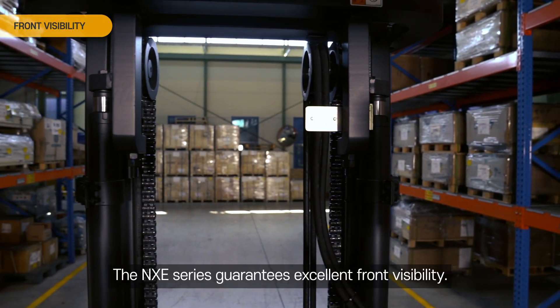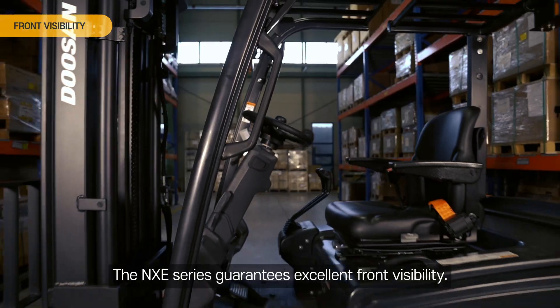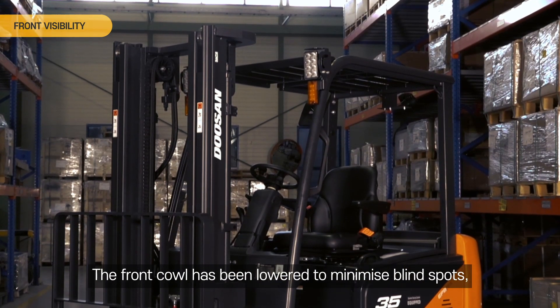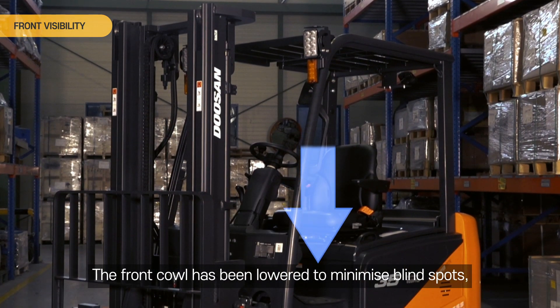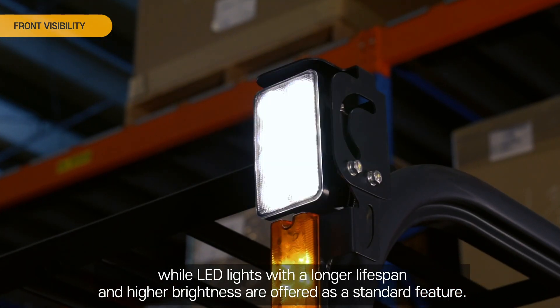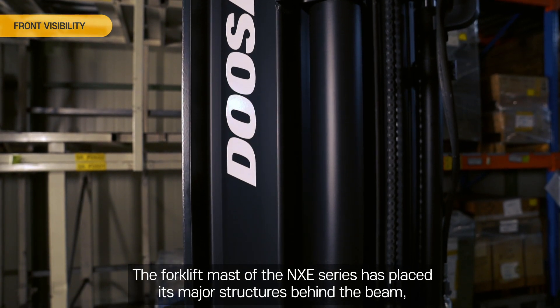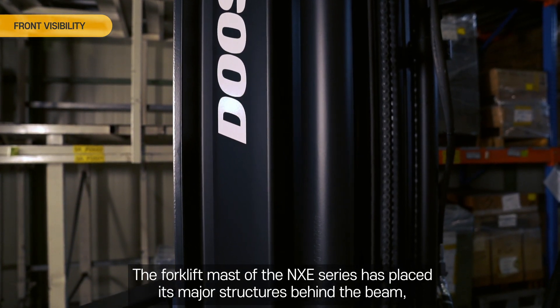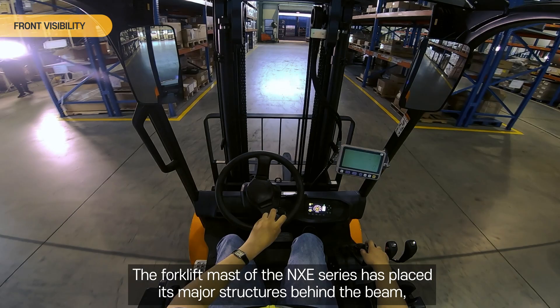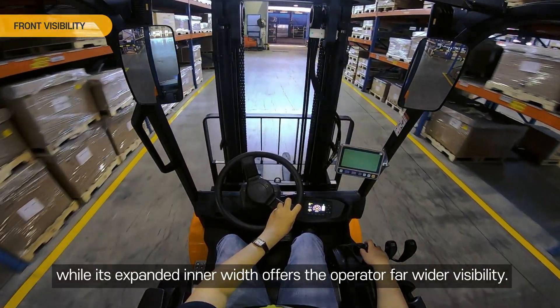Front Visibility. The NXE Series guarantees excellent front visibility. The front cowl has been lowered to minimize blind spots, while LED lights with a longer lifespan and higher brightness are offered as a standard feature. The forklift mast of the NXE Series has placed its major structures behind the beam, and its expanded inner width offers the operator far wider visibility.